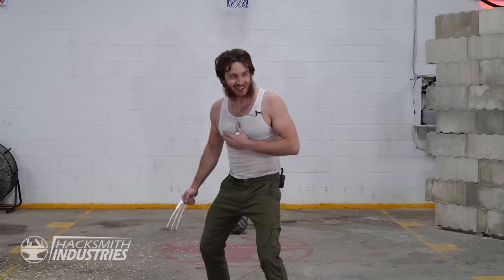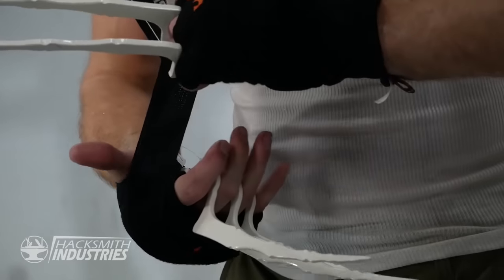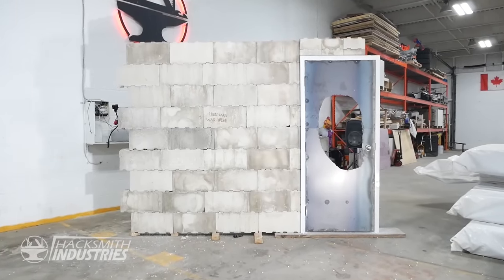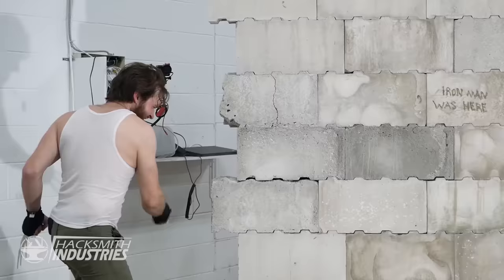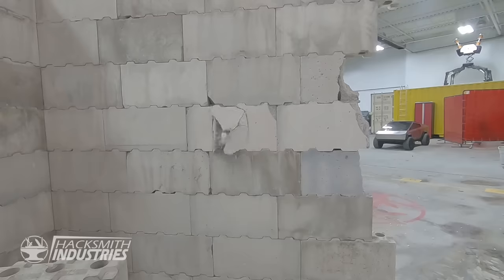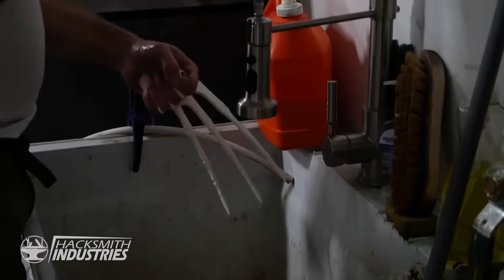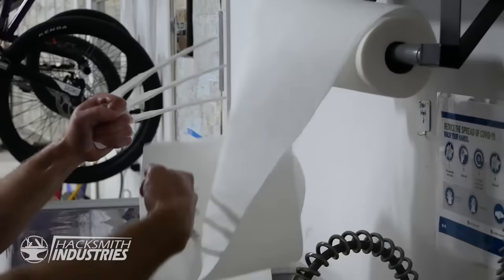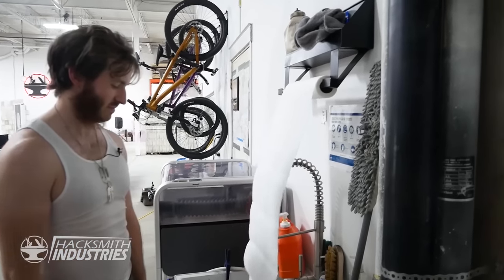I haven't shotgunned anything in a long time. That hurts. All right, let's do something real — I'm going to hit that wall. I've got my hands wrapped up. Either I'm going to break this wall or this wall is going to break my hand. All right, that was freaking awesome. I felt like Wolverine there.